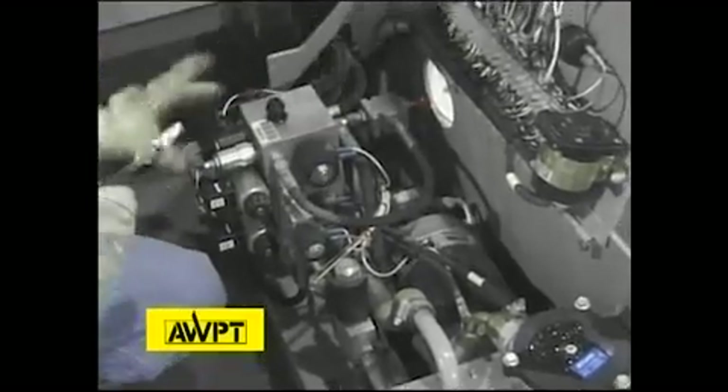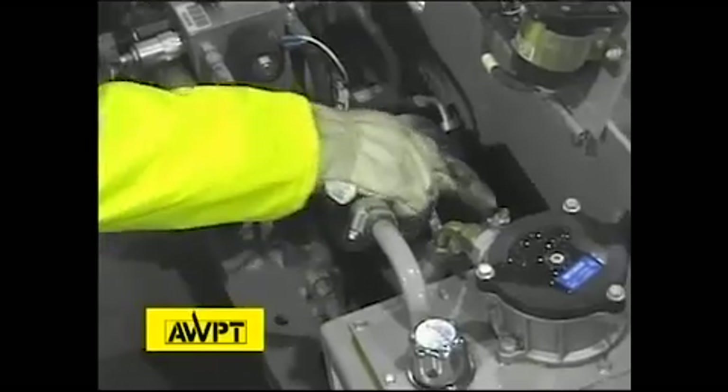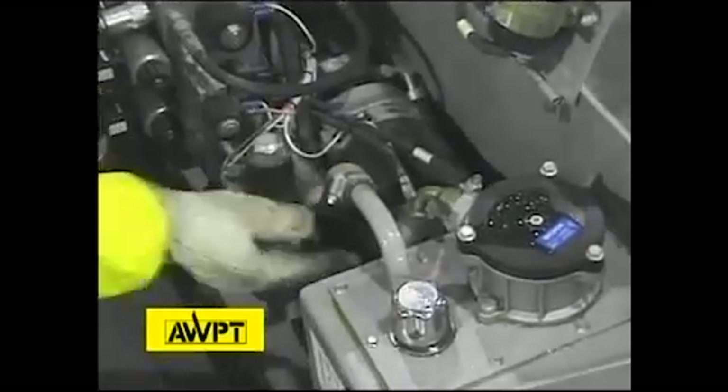Over here we have the hydraulic manifold. We're looking for leaks, loose cables, and things that don't belong in the area. Over here we have the electric power unit. We're looking for melted cables, arc flash, brushes, and residual oil that could potentially catch on fire.